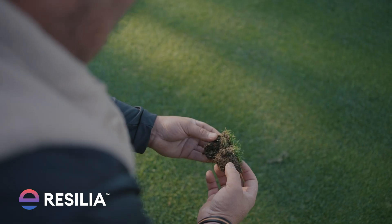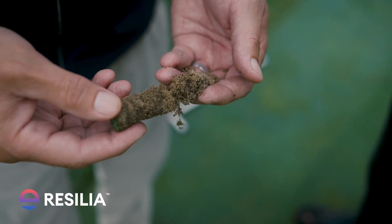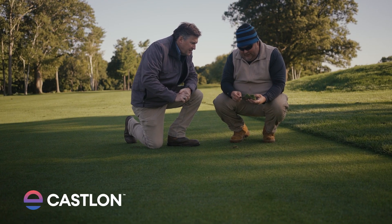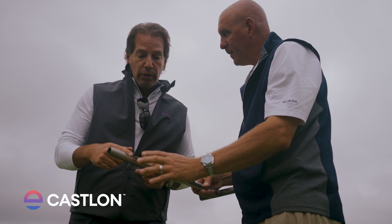Resilia is a first of its kind, all-in-one solution to safeguard your roots from dangerous underground threats. Caslon is a fungicide that fortifies your foundation and protects down to the core.